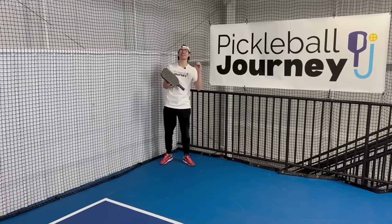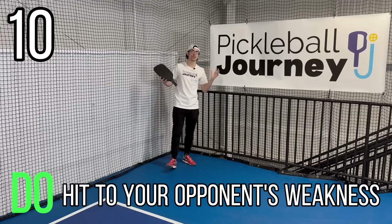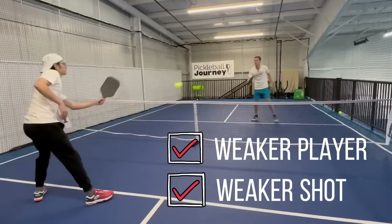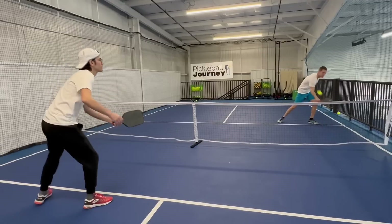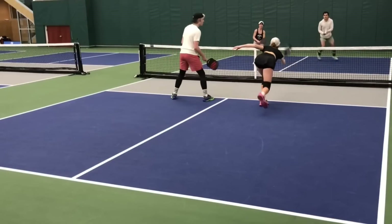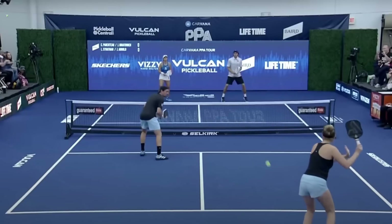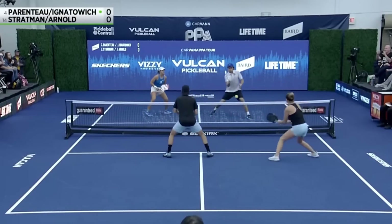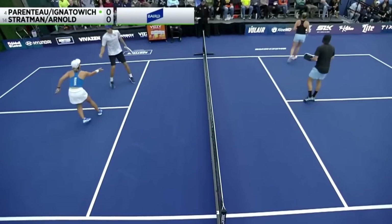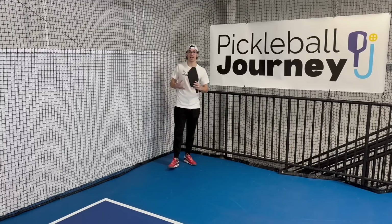The 10th thing is a do: make sure you're hitting dinks at the kitchen line to the weaknesses of your opponent. Whether that's the weaker player or weaker side, like a backhand or forehand, make sure you're hitting your returns, your dinks, your drives, to the weaker side and the weaker shot. Setting yourself and your partner up to put the ball away. Start thinking about those spots and weaknesses where you see more errors from your opponent, and exploit those in rec games and tournament play.